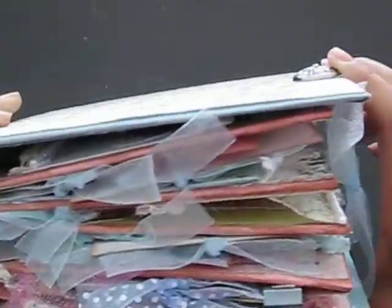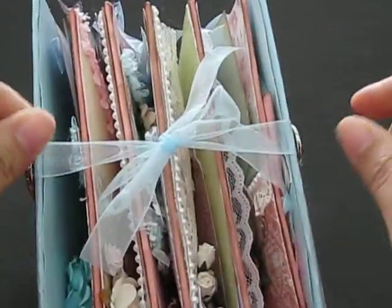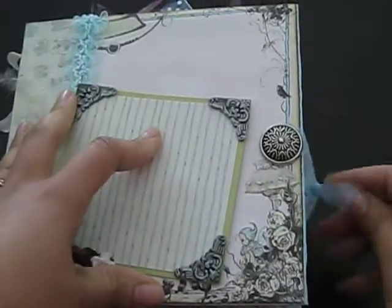As you can see, the book is super, super thick. The binding that I used for the tie closure is just ribbon and I just glued them on the side with the vintage button and then tied it in the middle. The back, as you can see, beautiful, beautiful paper. I just love this paper pack. I had such a joy making it.